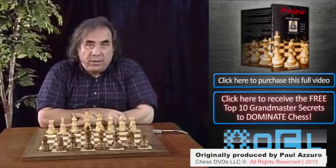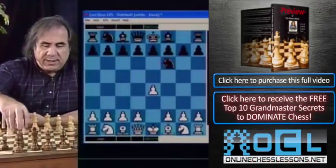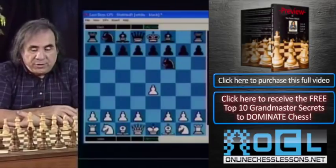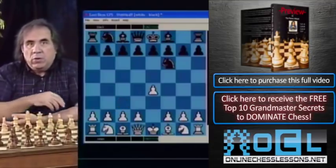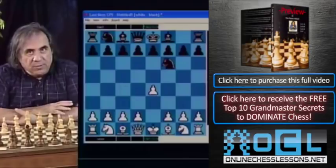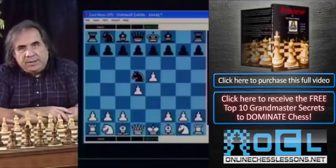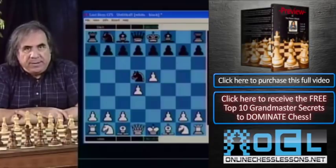Let's start with the line for White: e4, knight f6 — that's the Alekhine Defense. What line would I recommend? We don't want to cover knight c3, d3, f3, or bishop c4. What I would recommend is to go the main line: pawn e5, knight to d5, and pawn to d4.